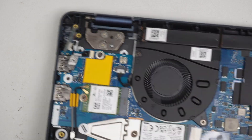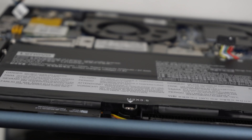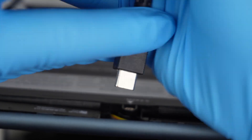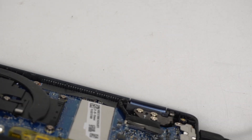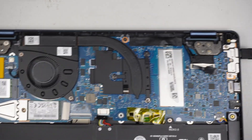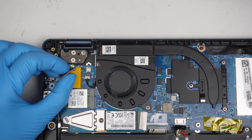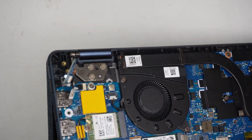Let's see if we can still turn on the computer. I know the battery is disconnected, so I'll use direct power. I have the charger — let me hook it up via USB-C and see if it turns on. Wow, it actually turns on!